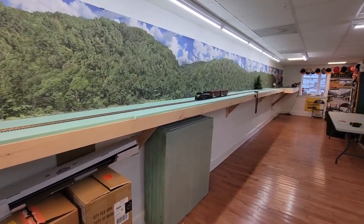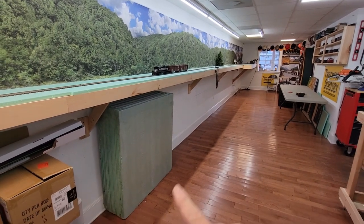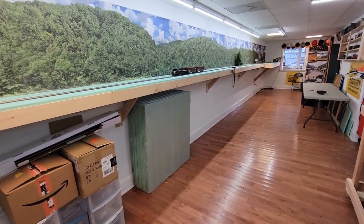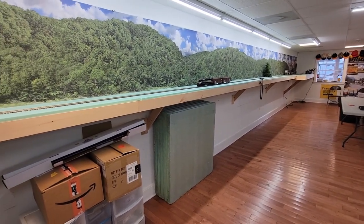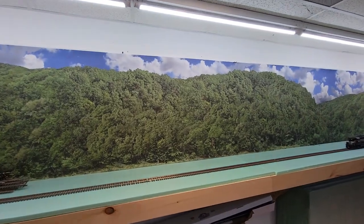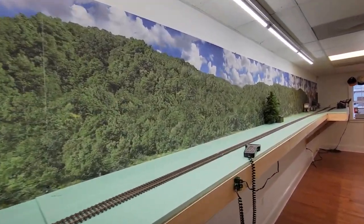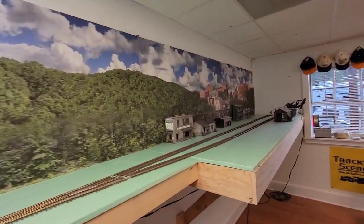This is the new shelf layout. I really had to do something different because all those carts I had sitting in here were taking up way too much space. I figured since it's a shelf layout anyway, why not make it into a proper shelf layout? I put up these temporary backdrops from our mountain ridge series — it's really more of a designing and idea phase right now.